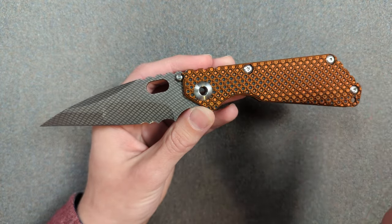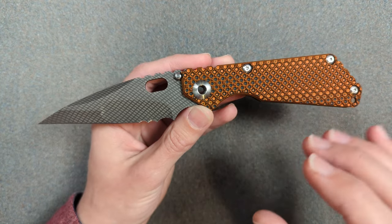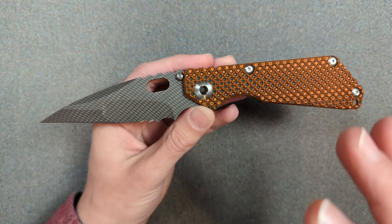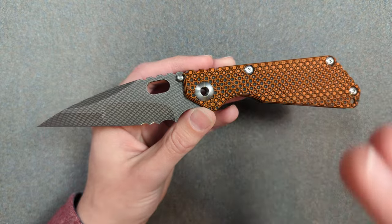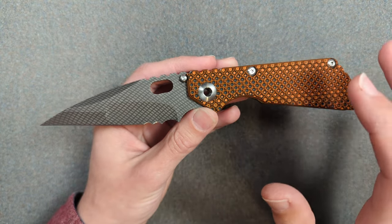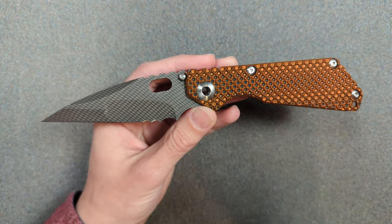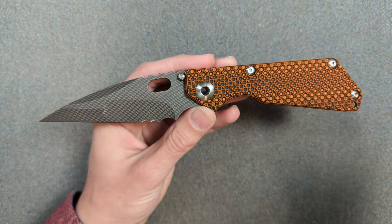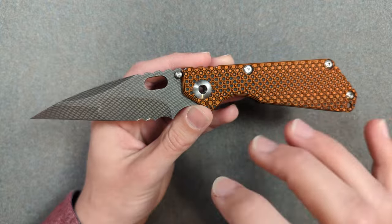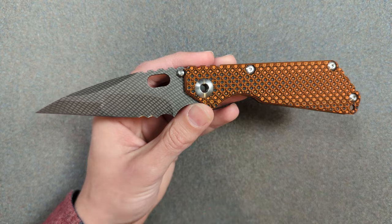Strider has never really been on my radar. I always knew they existed, but I was never really interested in them because when they talk about tactical, they really do mean it in a self-defense and combat perspective, and that's very much not an interest of mine. If that's relevant in your actual life, more power to you — it's just not something I think about. I'm not going to go into Strider's history; I know there's controversy there, but that's not the point of this video.